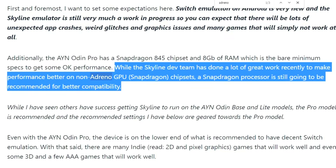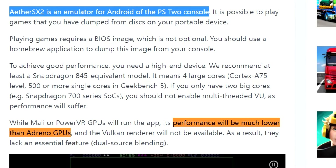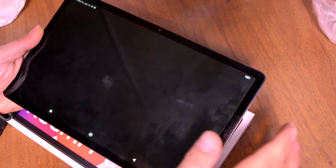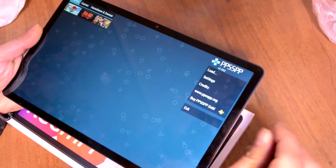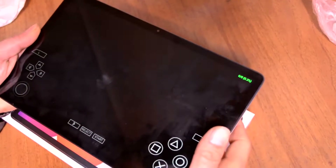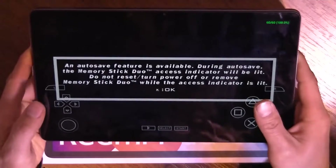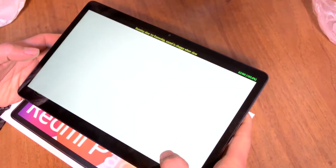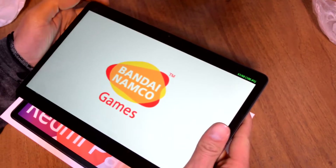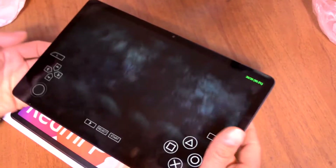I didn't know, but it turns out that a lot of different emulators for Android prefer to work on Snapdragon processors. Most PSP games work without any issues on slower devices, so everything is fine on this tablet.